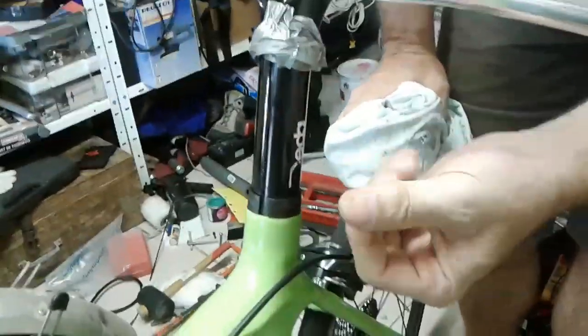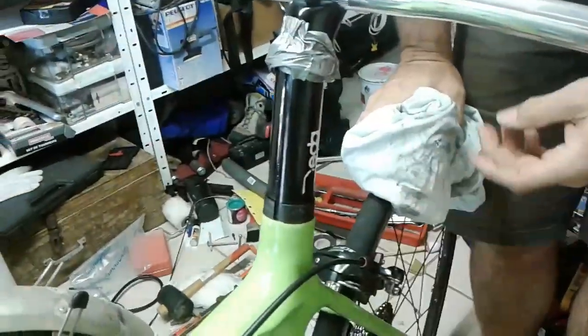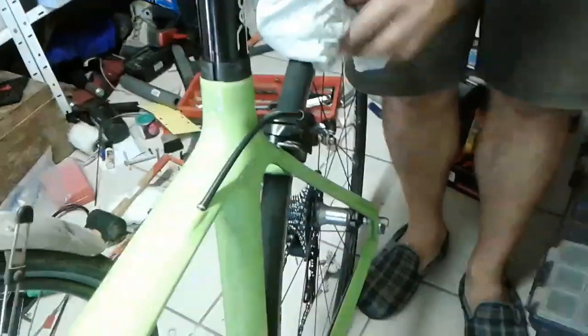So we're looking at how to free a seat post. This is an aluminium seat post in a carbon frame, and due to some kind of chemical reaction it's got welded in.